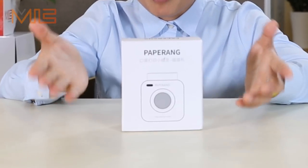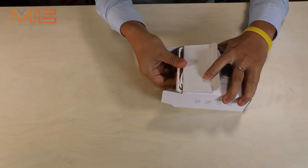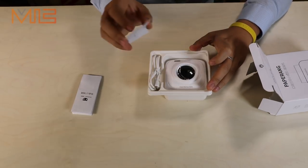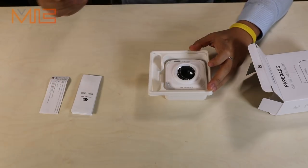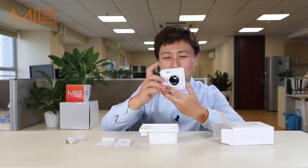Do you prepare something for him or her? We have something prepared for you: the Paper RAM mini printer. Let's open the box. You can see the manual is here, a warning card, and a micro cable. And then you can see the actual product. It looks like a Polaroid.